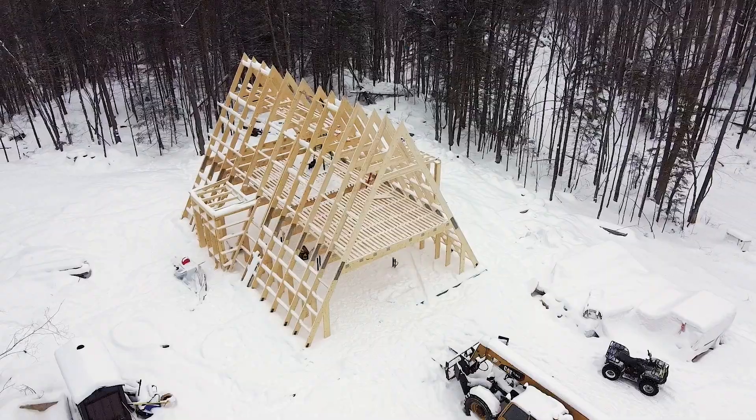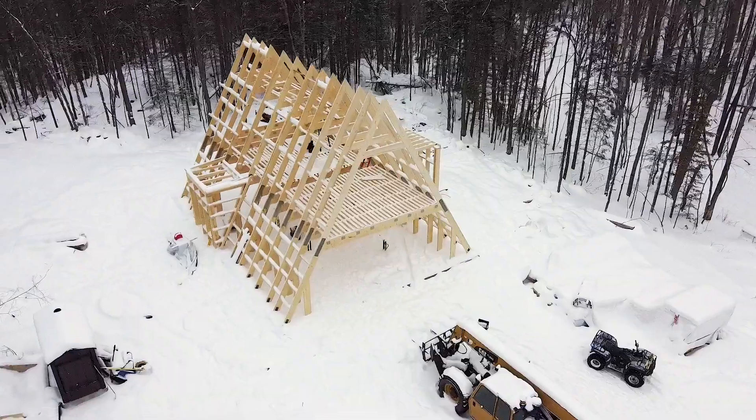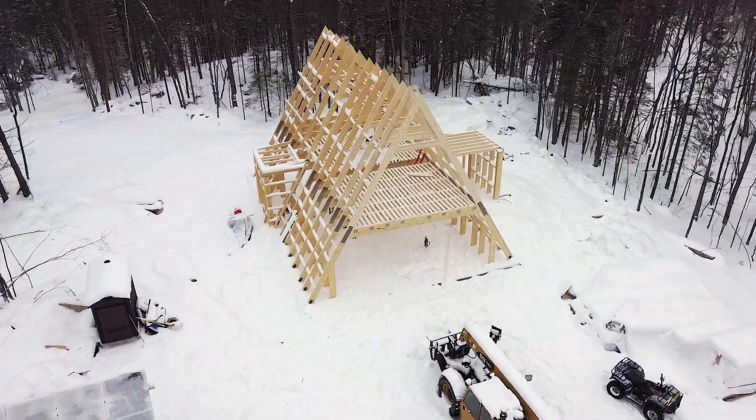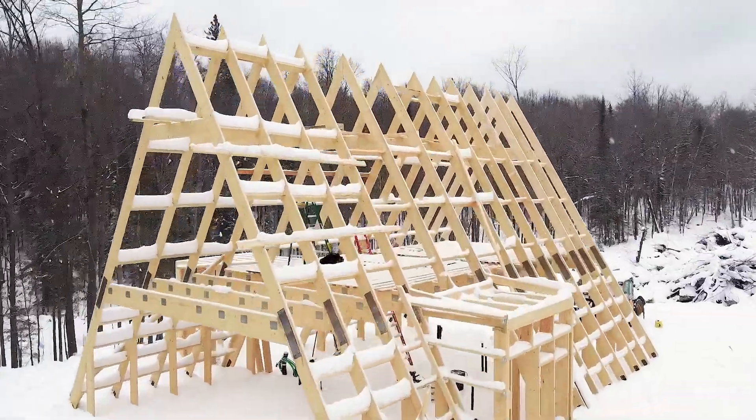When we were designing our kit we started talking with the designers about the ability to add dormers for added space, and so we chose to add two. One of them is going to be a bedroom for the kids. We added the dormer there because we want to put in a bunk bed, and by adding a dormer we increase the ceiling height so the slope of the A-frame won't impede that. It extends out to the edge of the house and comes straight down in line with the edge of the A-frame to give extra headroom.